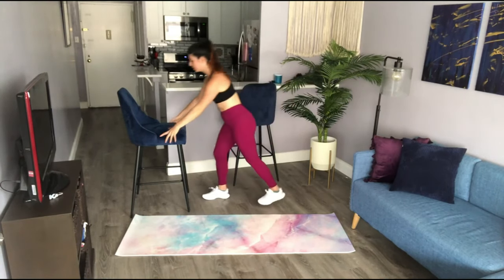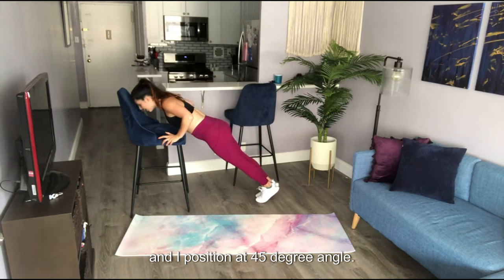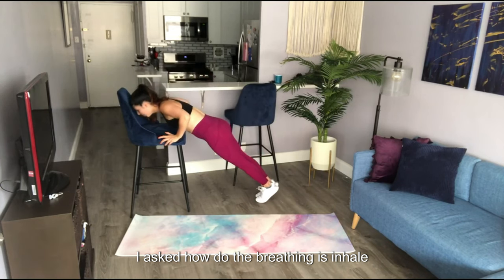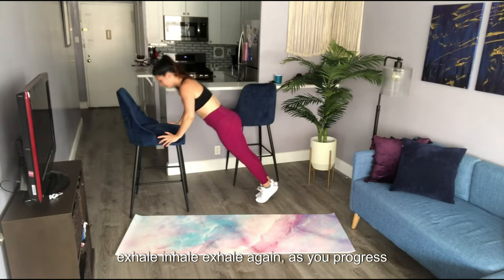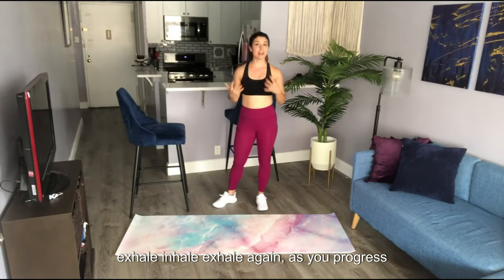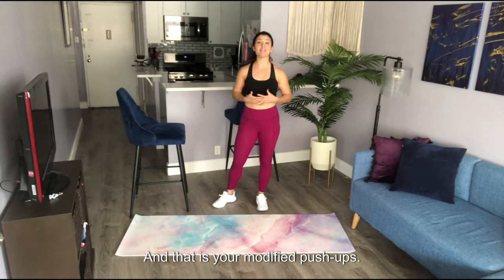Let's put it all together. In my plank position, going to that 45-degree angle, my chin is not tucked. Inhale on the way down, exhale on the way up. As you progress through this, you'll get lower and lower down to the ground until finally you're doing your push-up. And that is your modified push-up.